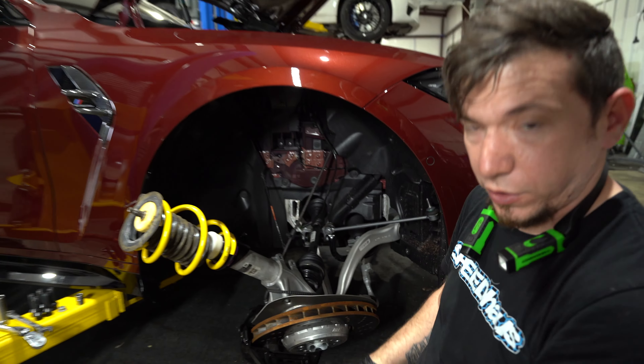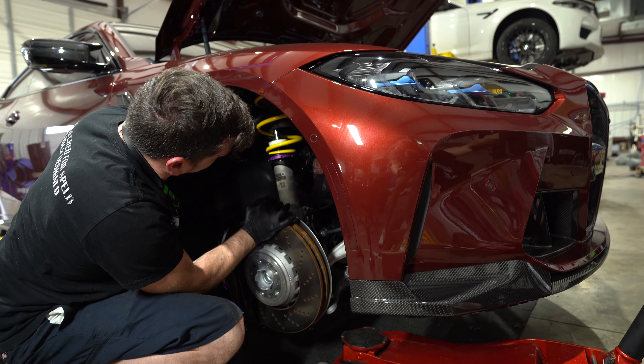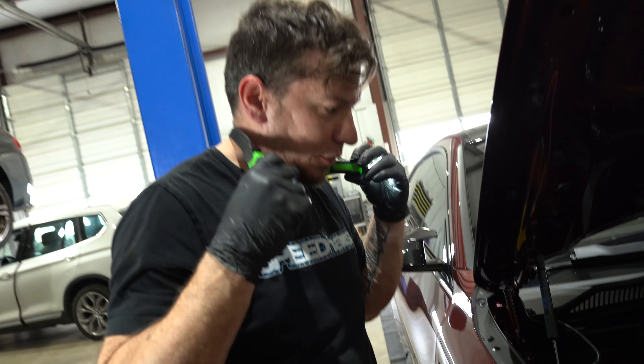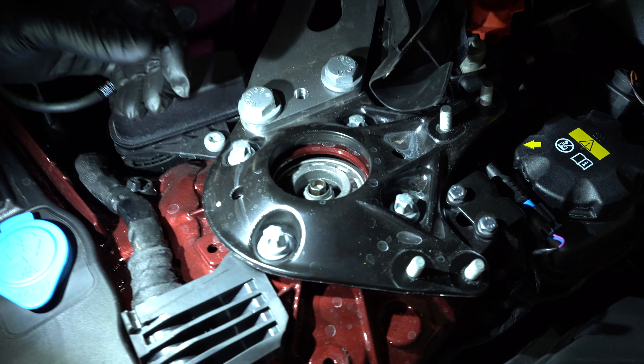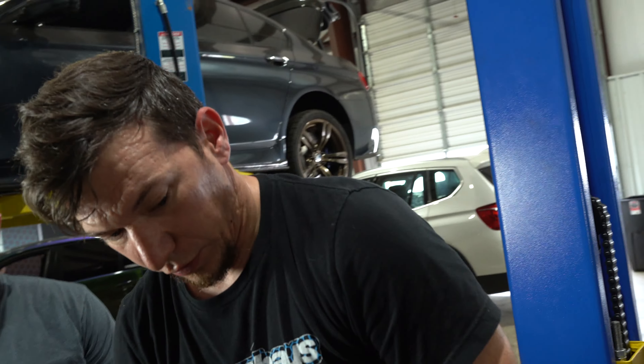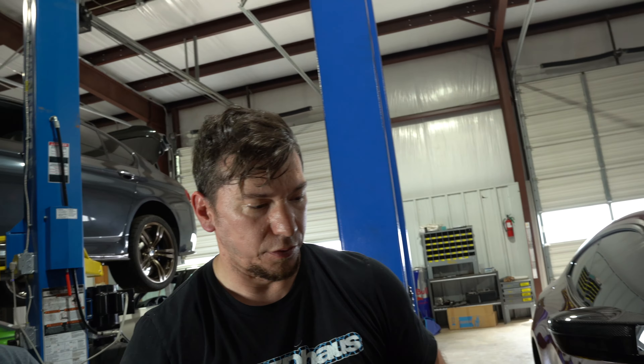We got the center re-stabbed, got the nut started by hand and tightened. Then we just reverse everything we took off earlier — put the sway bar back, the cables back. Check our adjustment, move to the other side, call it done.